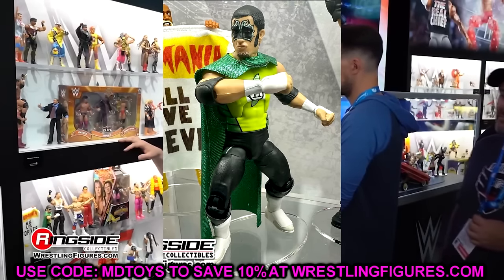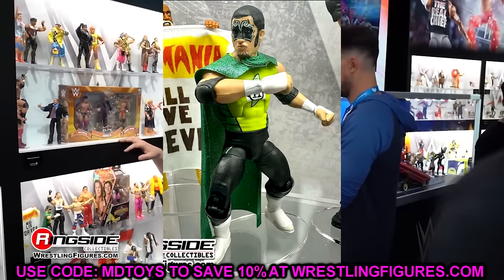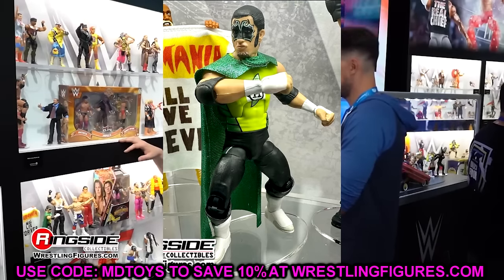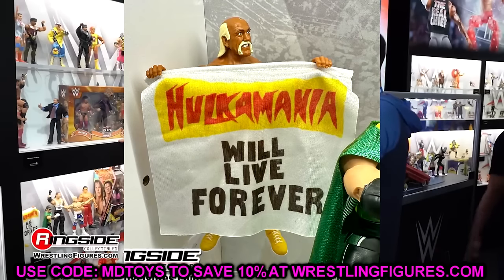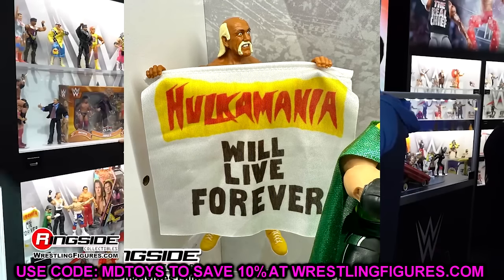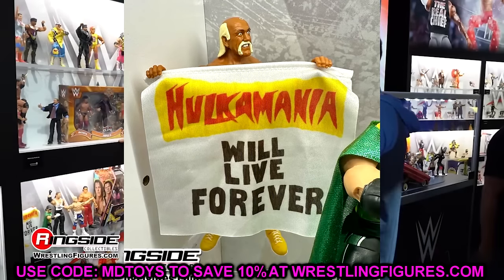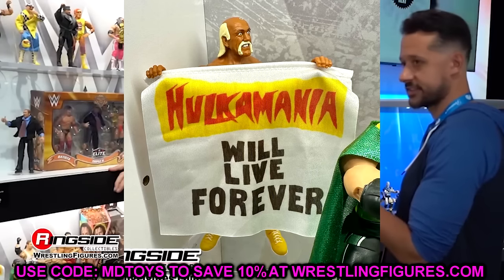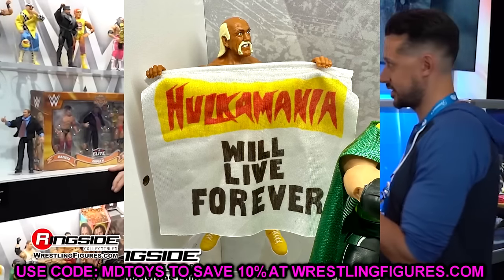The Hurricane looks okay — brand new head sculpt, and I think they got the facial expression right. It looks very good, even though he's going to have Johnny Gargano syndrome, unfortunately. We also have Hulk Hogan here, which looks great — he's going to come with what I think is an airbrushed sheet. Very cool Hulkamania will live forever figure — it's a good centerpiece for your Hulk Hogan collections. You could really make a really sick Hulk Hogan display with all the different Hogans they've given us and accessories and stuff.